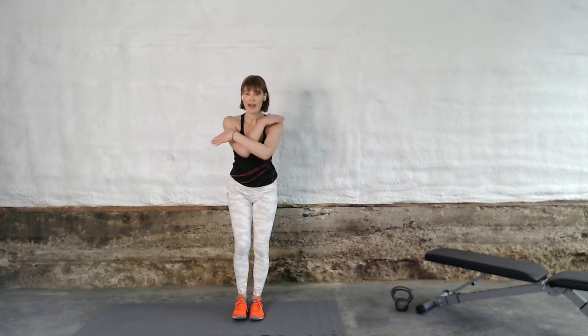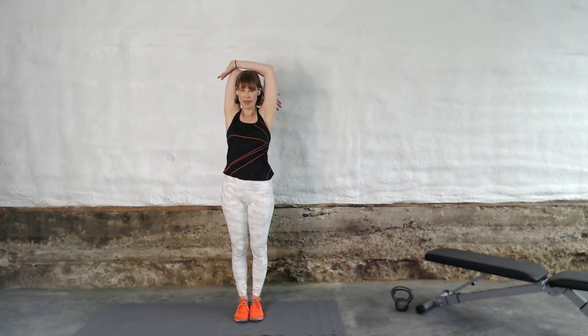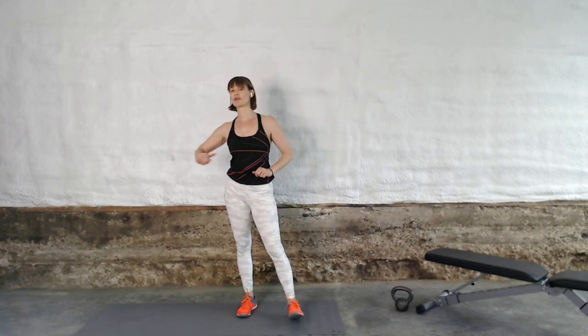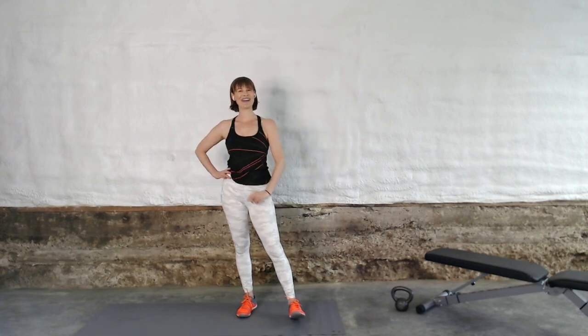Let's go one more big inhale. Thank you so much for joining me today. If you're watching this in playback, please leave a comment below. And if you want to join us for a live workout, it would be so fun — it's totally free, by the way: hollyperkins.com/free-workout. I will see you next time, have a great day. Bye.